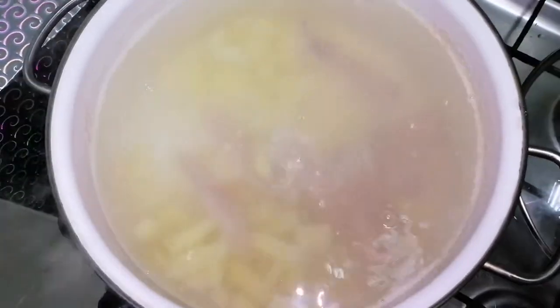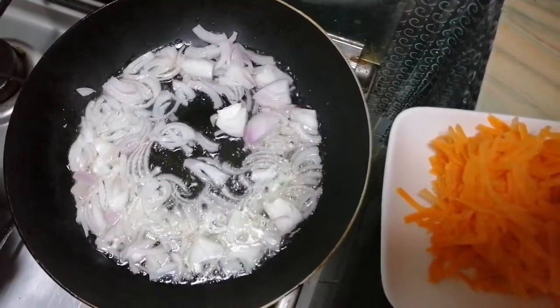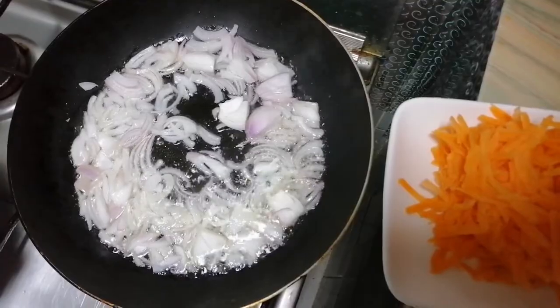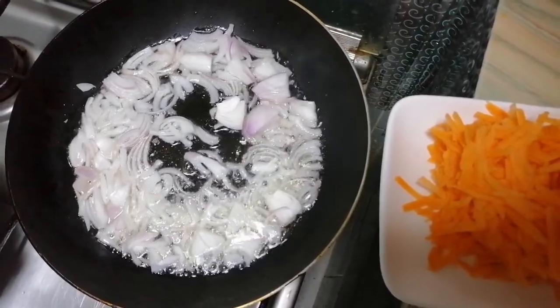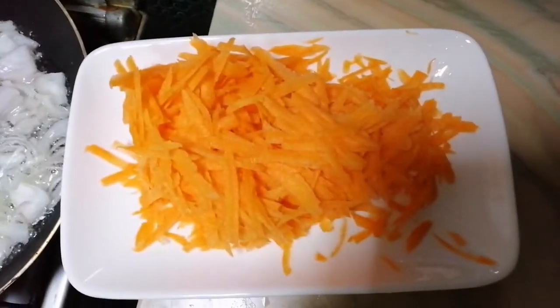After the potato has boiled for 10 minutes, I will add the chicken and boil for another 5-10 minutes. For seasoning the borscht I will just fry the onion until it is transparent, and after that I will add the grated carrot.